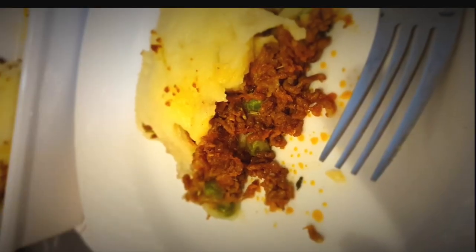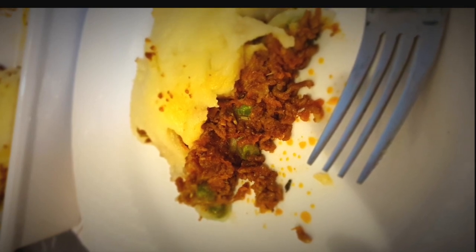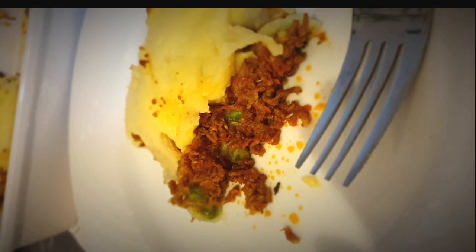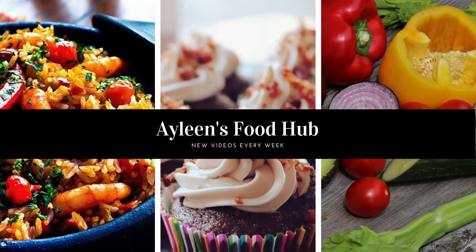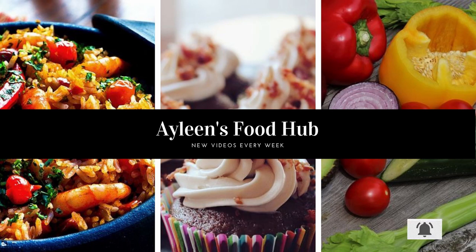Cottage pie done and served — it looks really good and it smells really good. I hope you enjoyed this recipe; I'm just going to dive in! Thank you so much for watching. If you liked this video, please give it a thumbs up and let me know your thoughts in the comment section below. If you haven't subscribed, please subscribe and hit the notification bell so you never miss any new uploads. Till next time, bye bye!